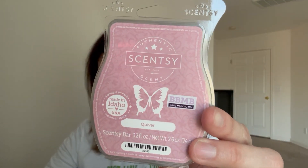Quiver was for November 28th: 'melt something musky or manly.' This is a musky, feminine scent - very sultry and perfumey. I like it; I think it's good.